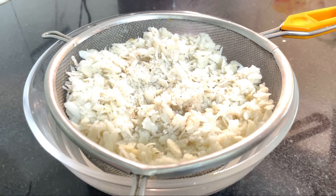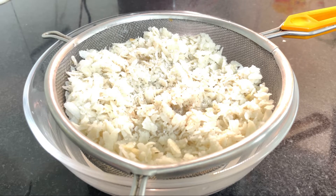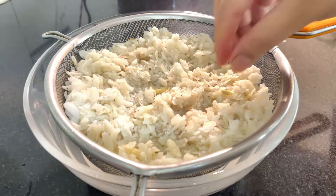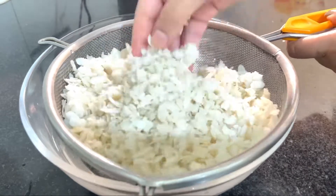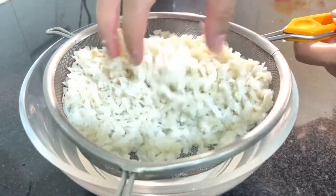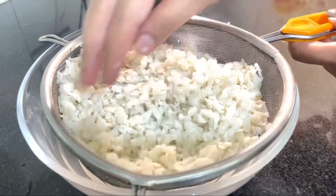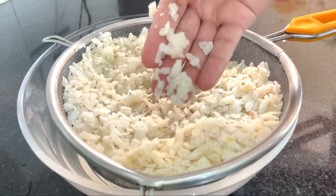You can see, I rinse the poha with water — I don't want to soak it for too long; just a quick rinse, then drain the water. I added half a teaspoon of turmeric. The chili is soaked here. The taste should be balanced. Salt will be added. I also squeeze some lemon juice in as needed. Mix it well and leave it for 4-5 minutes.